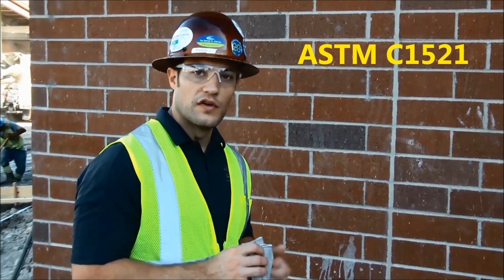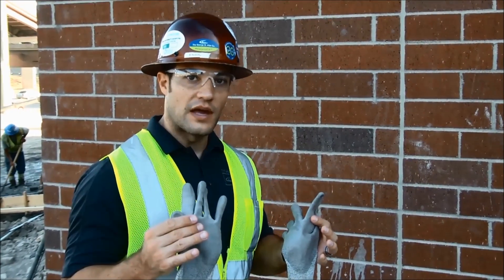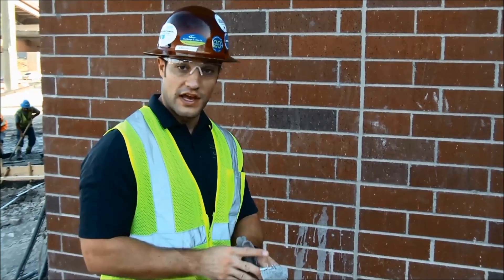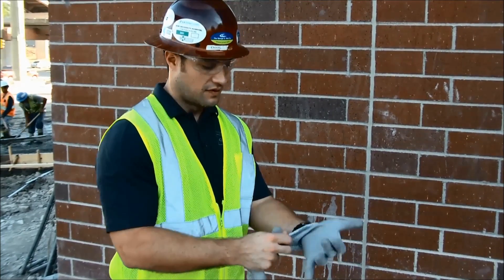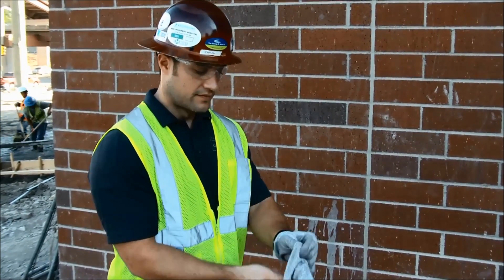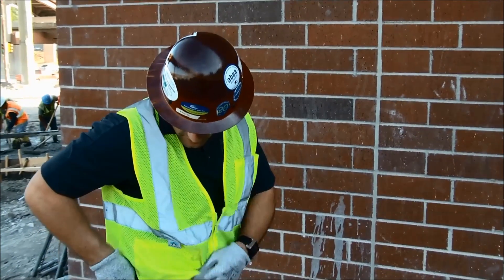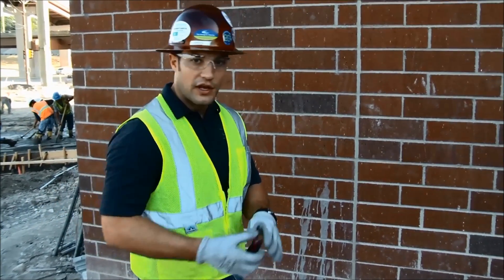The first thing you want to do is make sure you have the right safety equipment. When using utility knives or any type of sharp-edged objects, make sure you have cut gloves. In this case, we're cutting out sealant, so I'm going to put on my cut-resisting gloves and my utility knife.